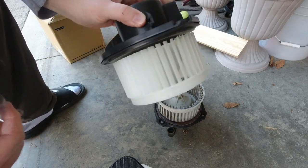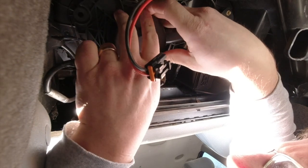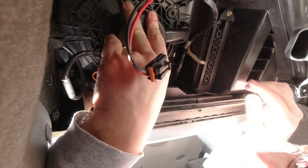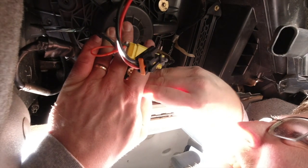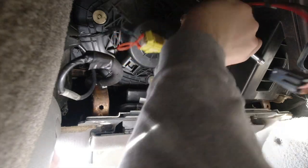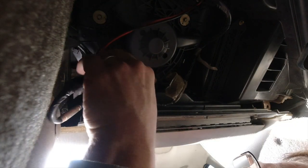Alright, so let's install this new one and make the wife happy. I've got all three bolts in now — a little tricky working on your back, upside down. Hard to see, hard to reach. I'm going to reconnect the power supply.